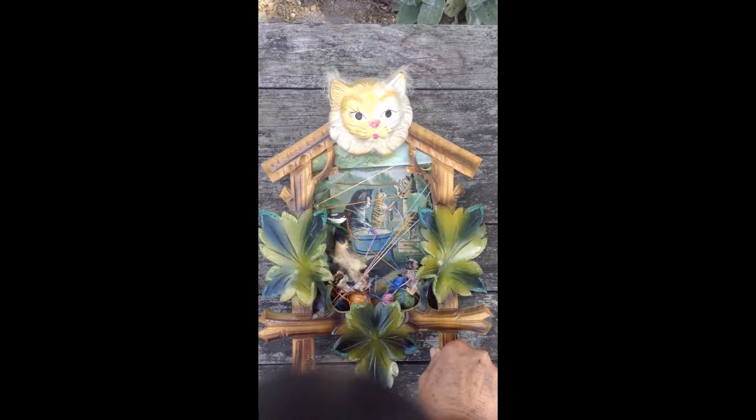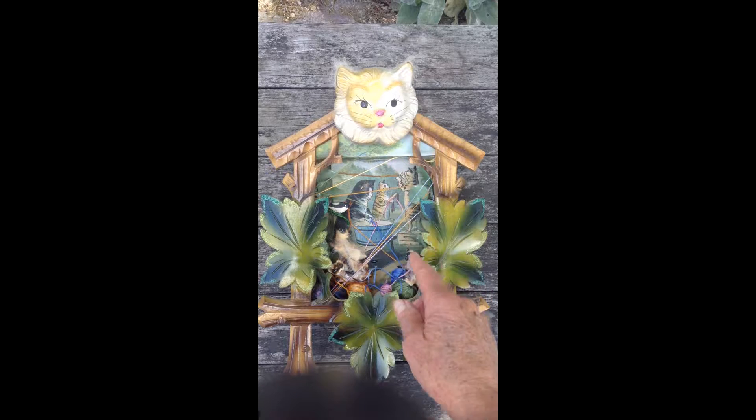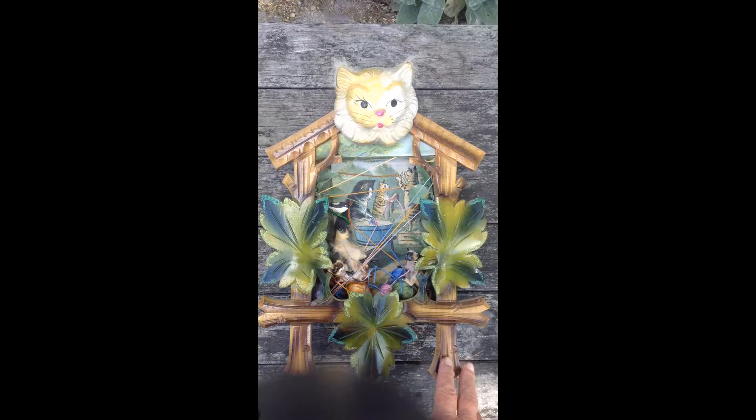Here is the piece currently on display in Fur, Fin and Feathers — it's called Having a Ball. The front of this piece is an antique cuckoo box frame. I bought out the entire stock of a cuckoo clock repairman some years ago, so I have a lot of cuckoo clock parts. The head is a plaster cat head from the 1950s that I've altered with paint, glitter, and some fur.